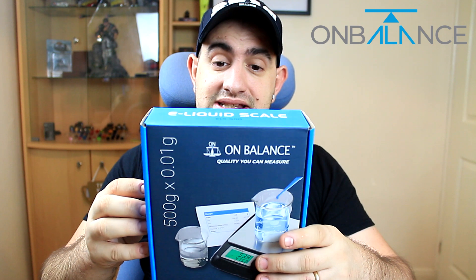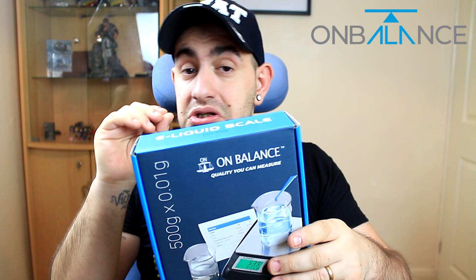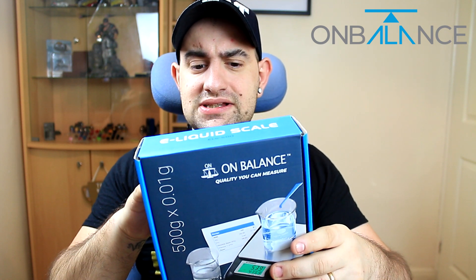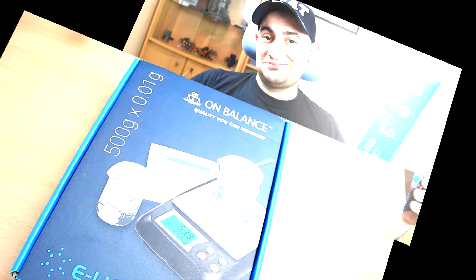This thing is pretty damn sexy. I just had a quick look at it when I opened the box, so we're going to do an unboxing and experience the scale for the first time right now. We're going to dive down.